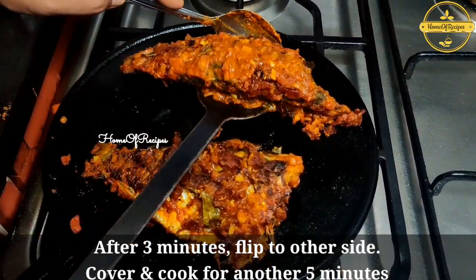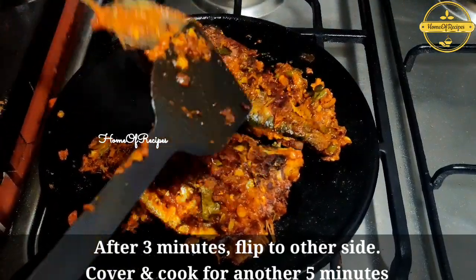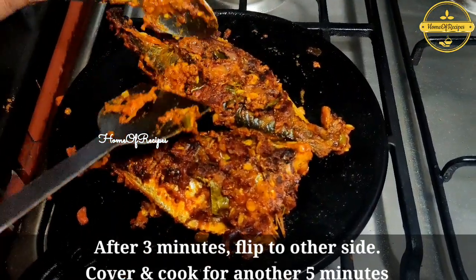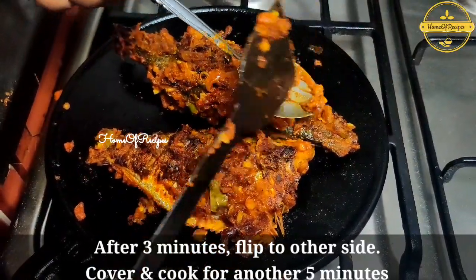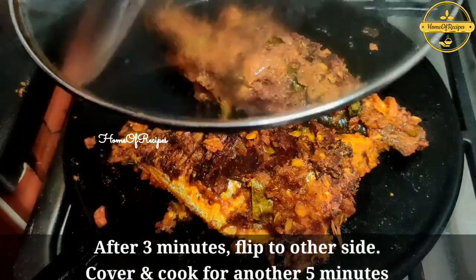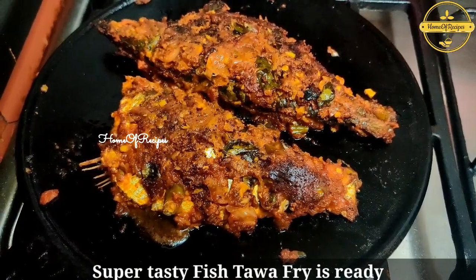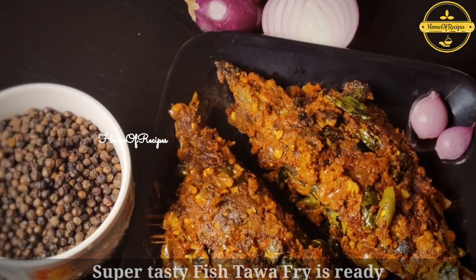We have to mix it well. We want to mix the sauce on the pan and it will be cooked in the pan. We will mix it in the fish. We will mix it well in the squid. We will mix the sauce on the pan and it will taste very well. Put it on the plate and cover it.